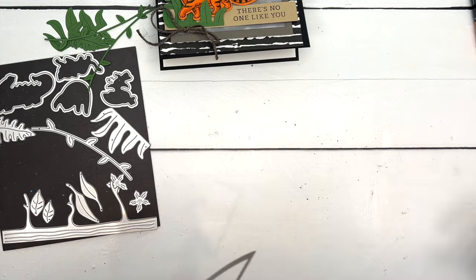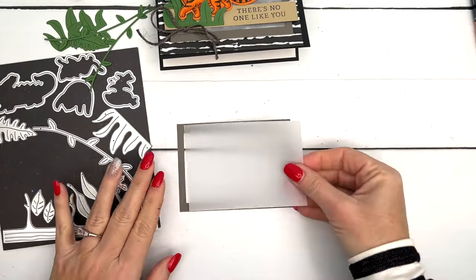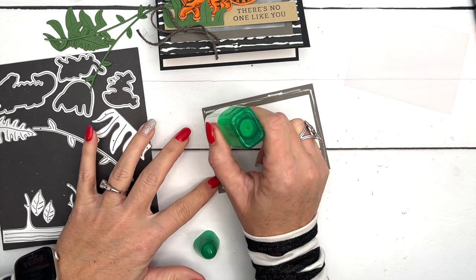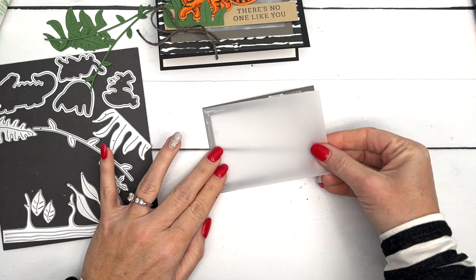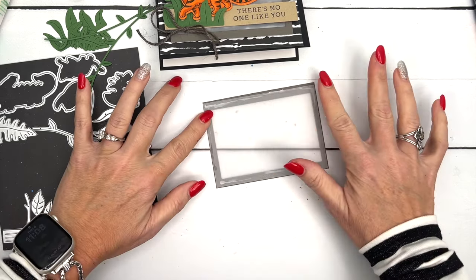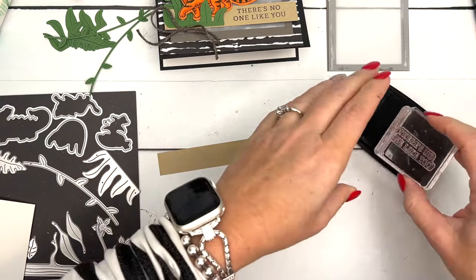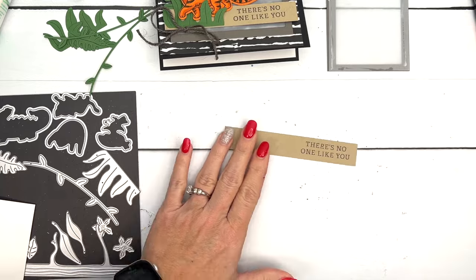Now we can start putting the card together. First we'll put some vellum on our cardstock. I'm using liquid glue — just a tiny bit, barely squeezing it, spreading it lightly so it doesn't squish out and show through. I made the vellum just a hair smaller than the frame. Next I've got a strip of Crumb Cake and I'm going to stamp 'There's No One Like You' right in the middle.